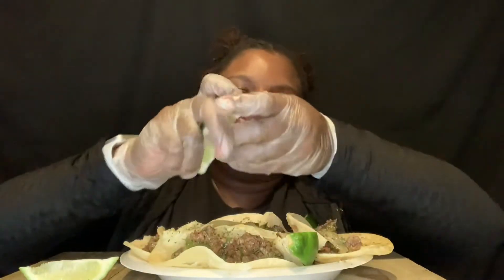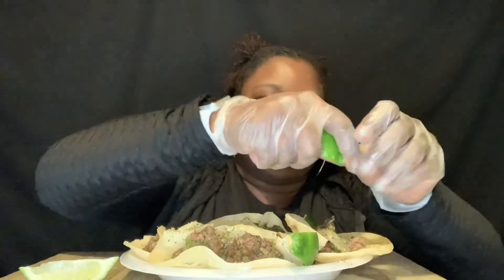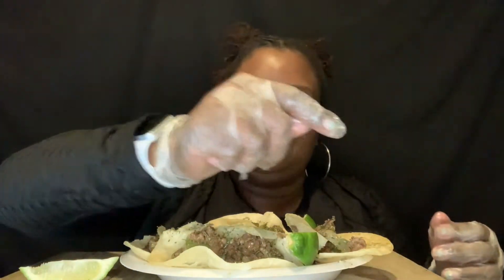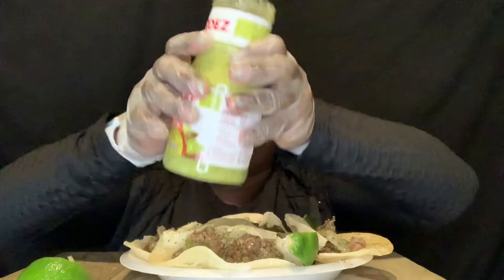Okay y'all, let's see. I ain't did no challenge in so long, so let's see. Set a timer for 10 minutes. Good lord, it took forever. Let me put some lime on it y'all. I got most of two — I'm gonna put some lime on it. They say you gotta put the lime on it. I hope the time is set. And I got some of this right here y'all — it's gonna be a little bit hot but it's good.